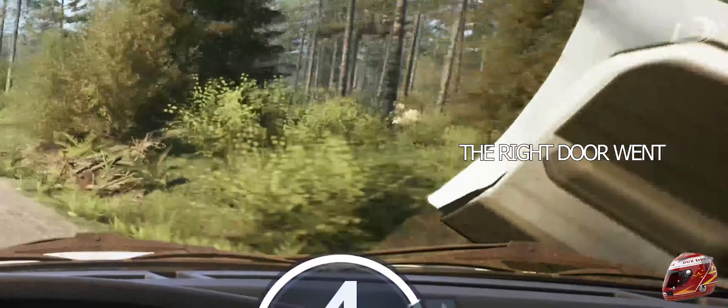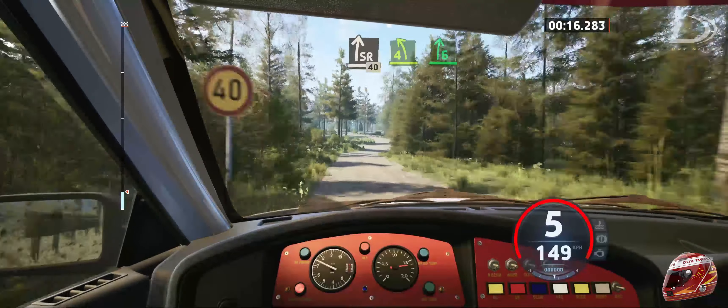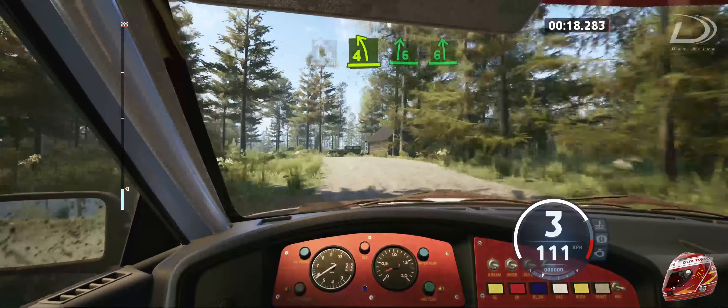Left of a jump, 100. Slight right, 40. 4 left and 6 right with a 6 left of a crest, open.